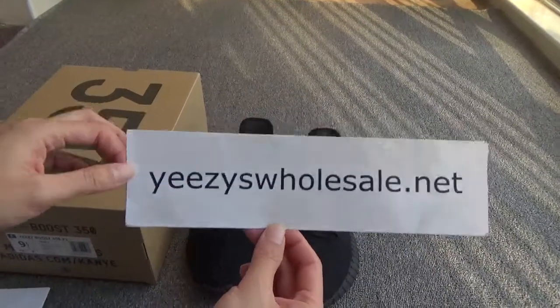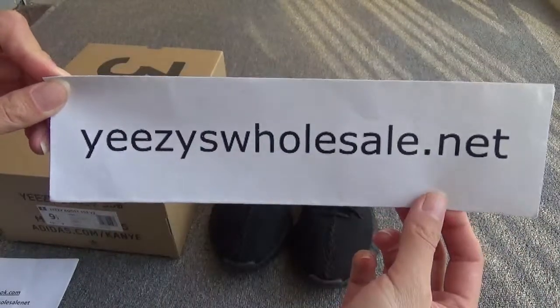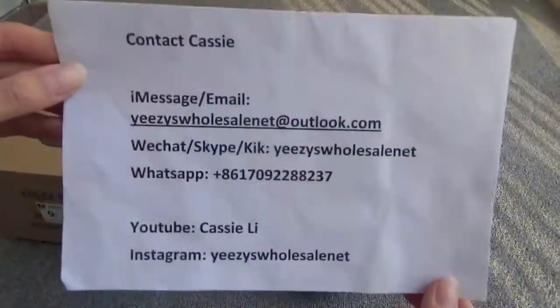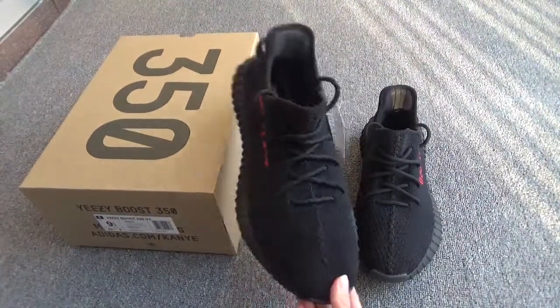Hello everyone, this is Cassie from EZ Wholesale — remember my website, EZWholesale.net. Today I'm very happy to show you our newest EZ 350 Boost version.